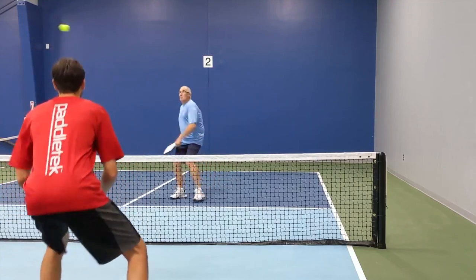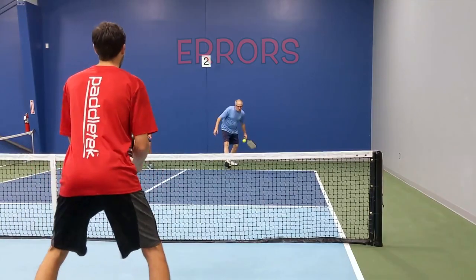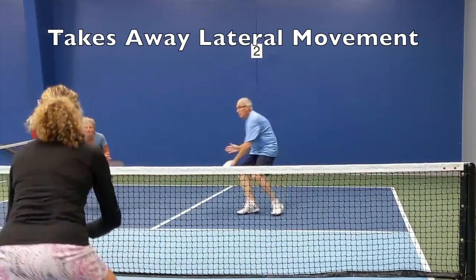Players who rush the net get rewarded with the occasional smash, giving them an adrenaline rush. However, rushing the net can lead to more errors and takes away all lateral movement to the ball.